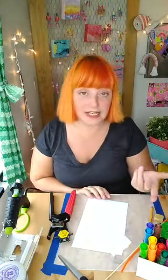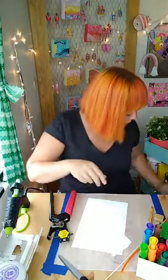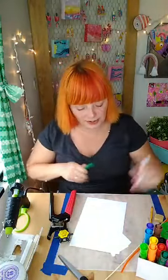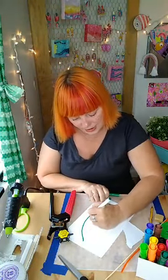Once you have that drawn out with your pencil, you're going to take your markers or color pencils or whatever you have. I have these markers, but I want a thinner marker to do the outline, so I'm going to do a thinner marker first and outline all of that that we just drew.